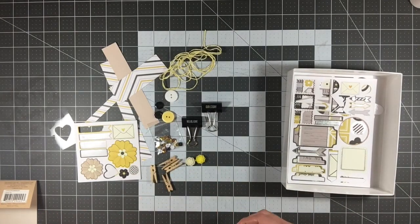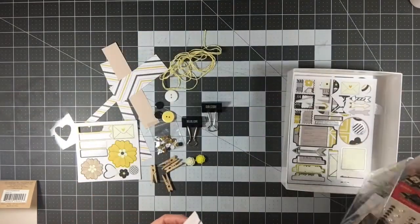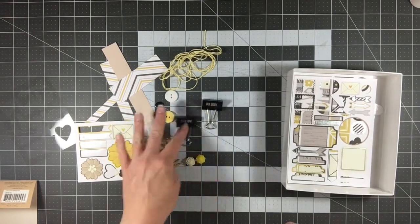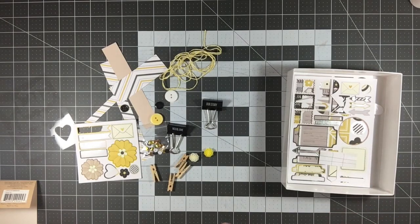I'm going to disperse the leftover bits into my stash. The little bits and pieces are going into my miscellaneous box that I keep on my desk, and I'll pull from that periodically. The rest will go with how I store those types of products.